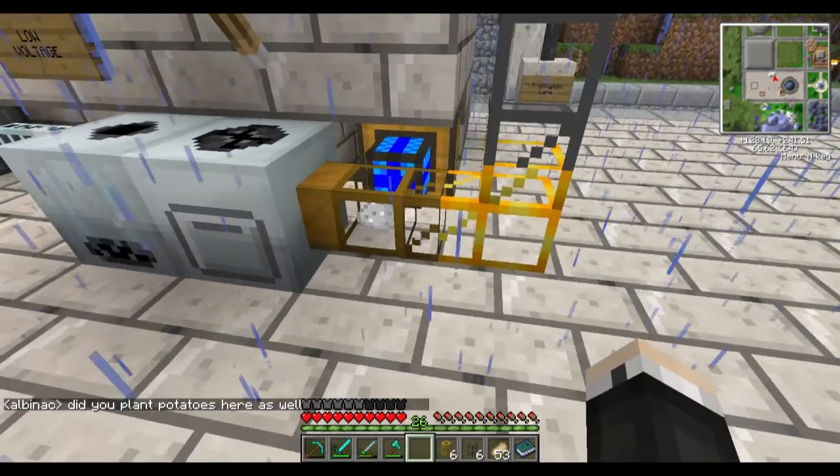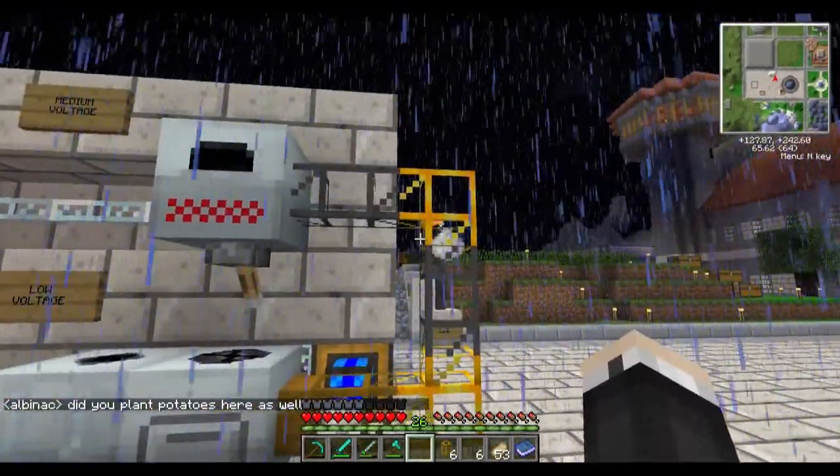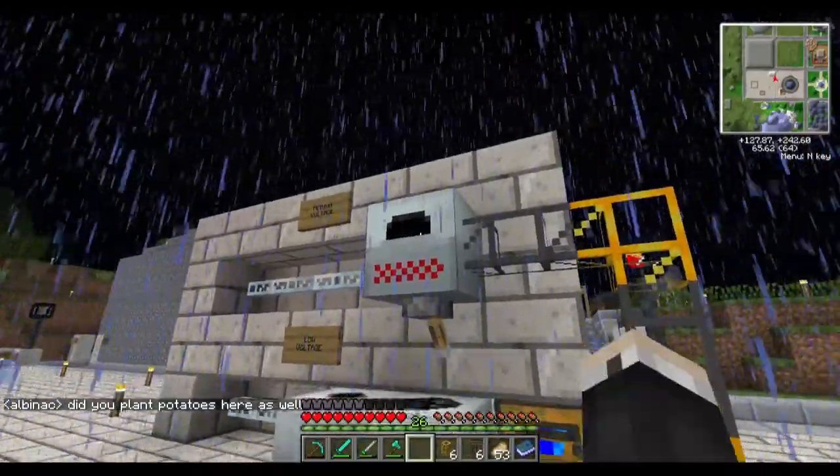I don't understand why this thing isn't working — maybe I have to replace it. Let's let that cook up for a little bit in the macerator, pick this up and put it down one more time. There we go, now it's going to work. So we're going to let this macerate — you can see a little progress bar. The item's going to go over here as two iron dust. There you go, here it goes. We're going to watch it — it's going to pick up speed when it goes through the gold ones and push into the induction furnace.